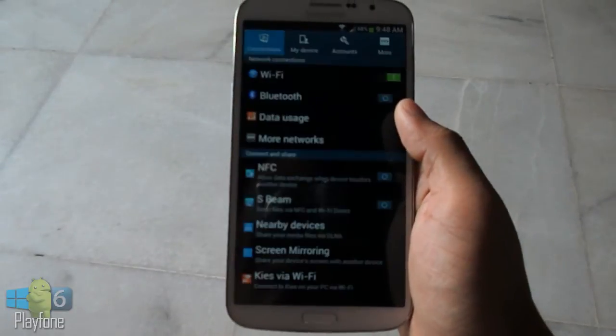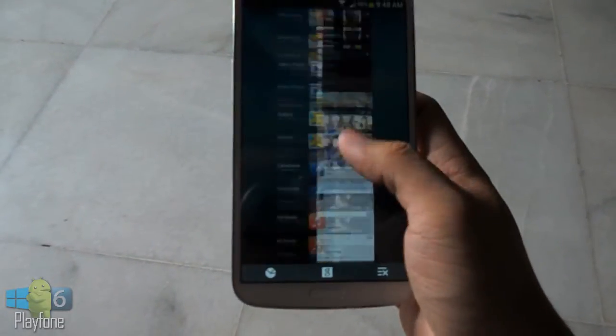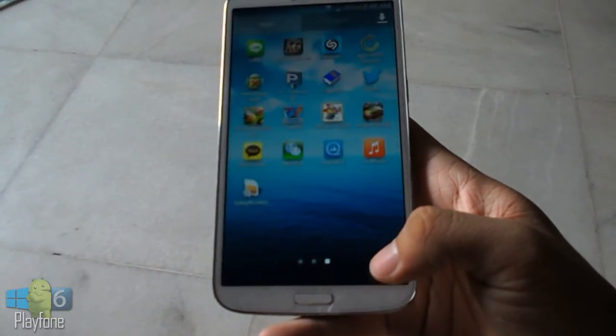That's pretty much my review of the Samsung Galaxy Mega 6.3 with model number i9205. Thanks a lot for watching this video — don't forget to click the like button if you enjoyed it, and I will see you guys in my next video.